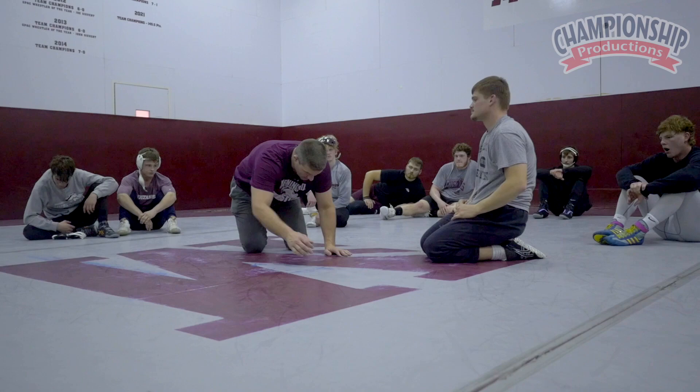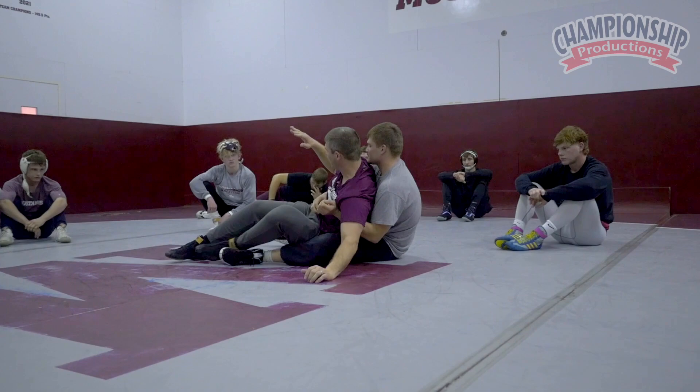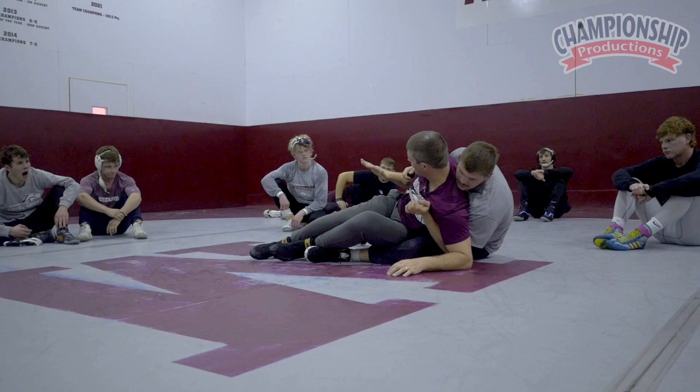If he gets us flat, attacking that hip, rolling his knee under, then leg fighting. The other thing we can do is attack that top hand. If we can keep that top hand out, elbow in tight, that makes a huge difference too.